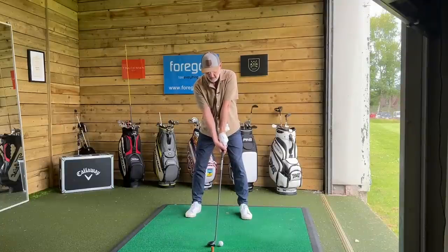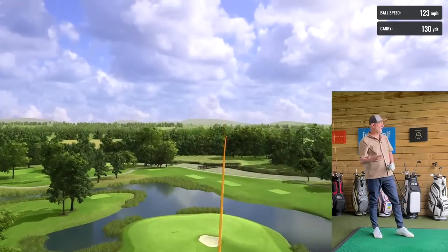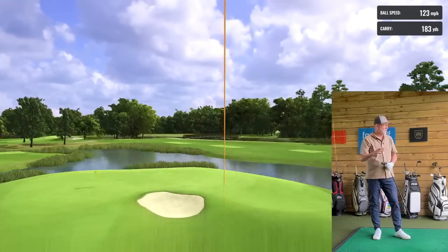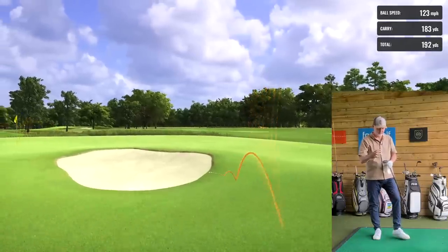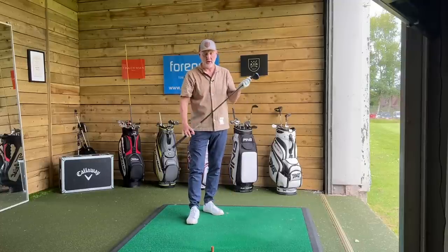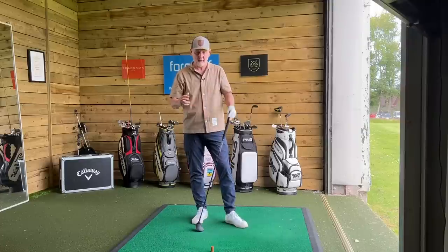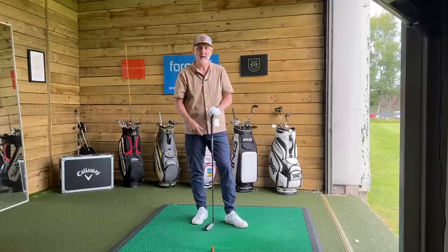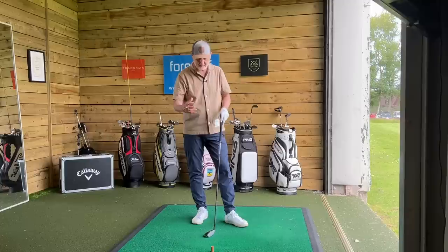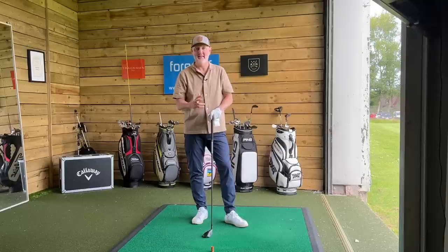Really impressed with how this thing has performed inside. It's a really high ball flight again — a really decent strike. It's performing incredibly well. It's a good balance: this thing feels like it's firing, you've got plenty of responsiveness into the hands, and it is ticking all the boxes inside here at Fore Golf.